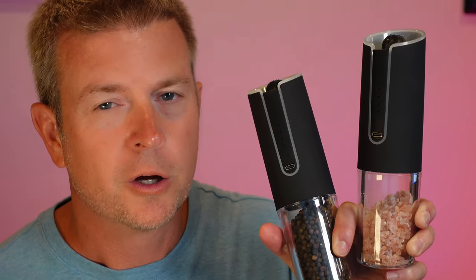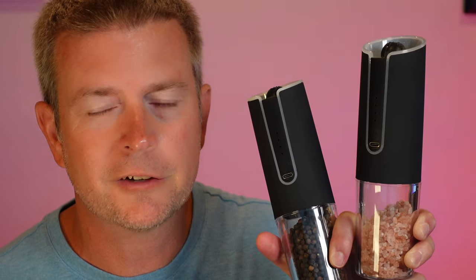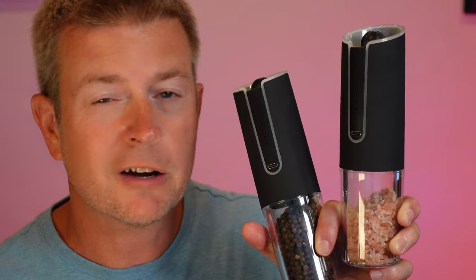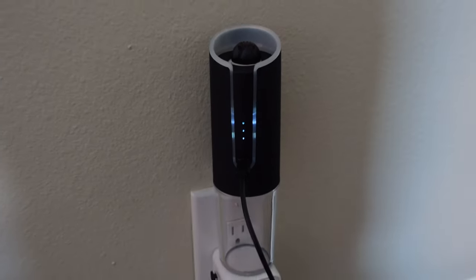These are electric and rechargeable, which makes for a much better design than some of the older ones that use batteries. With those, there were too many different places for the salt or pepper to get into. With these, everything is self-contained because the rechargeable battery is built into the unit. You charge them up very simply using the Type-C cords that are included in the box, and plug those into any power supply.